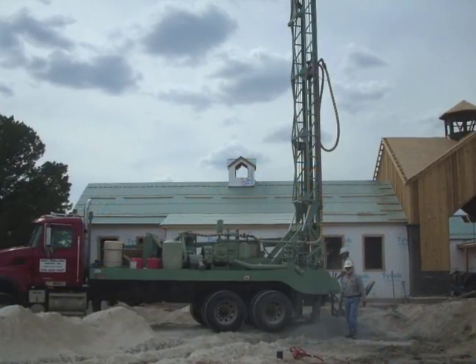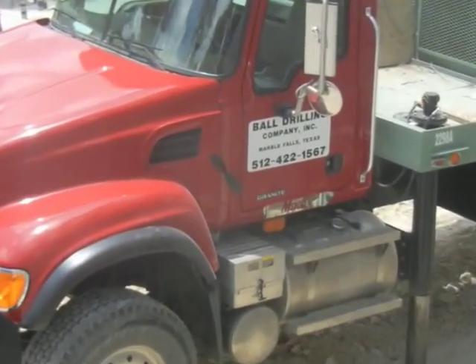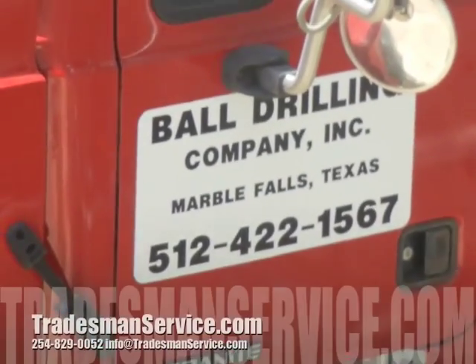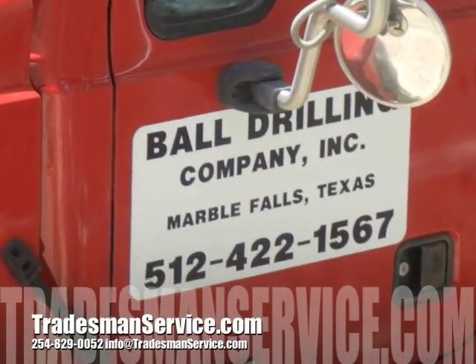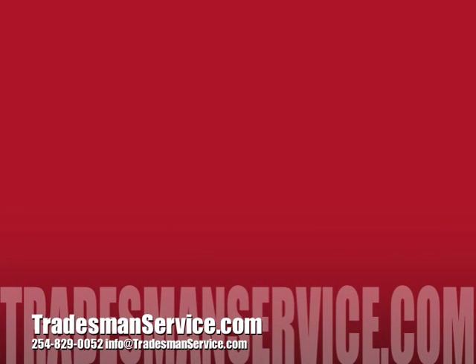Great job guys, and thank you Lonnie Ball for sending us the best.